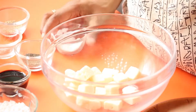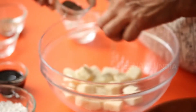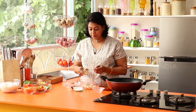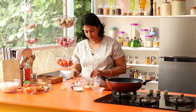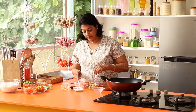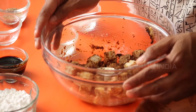We'll start by marinating our paneer in some ginger garlic paste, soy sauce, salt, and pepper. Take your cubed paneer, add a little bit of salt, then add a lot of pepper — because this is what flavors the dish — about two teaspoons of ginger garlic paste. Mix this in really well, then add soy sauce. Let this marinate for about 15 to 20 minutes, then cover it with a plate.